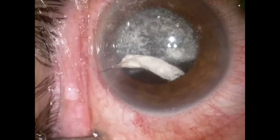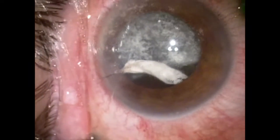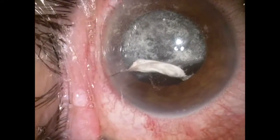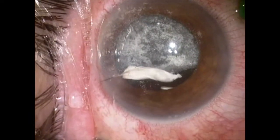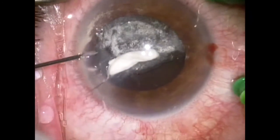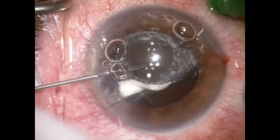A pars plana vitrectomy is now going to be carried out to amputate the vitreous that is adherent to the wound from a posterior approach. During this vitrectomy, I have to be very careful as the capsular bag is very close to the tip of the vitrector, and because it is very loose, it will be very easy for it to fly into the vitrectomy tip and be inadvertently cut.